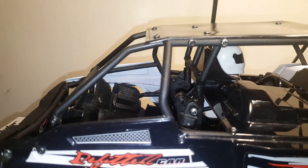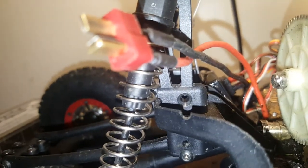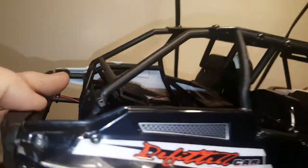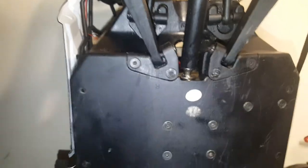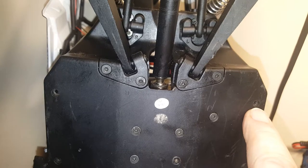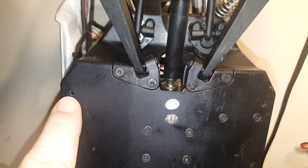Take out your two battery mount bottom screws on both sides, reattach your battery to the roll cage, and you're good to go. Now all you need to do is put it back on the pins and insert your two back roll cage bottom screws — and that'll be the only thing you need to take out and put back in to flip your body.